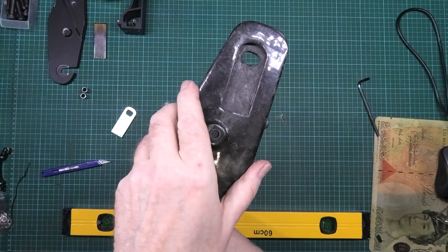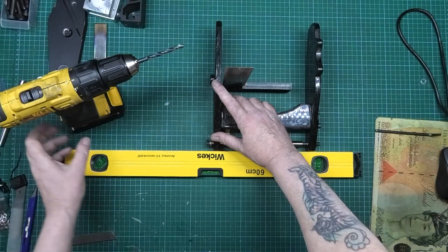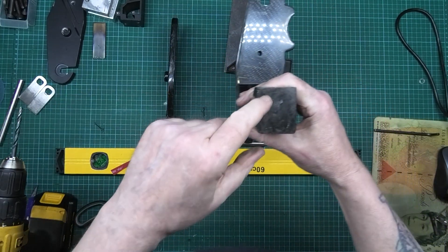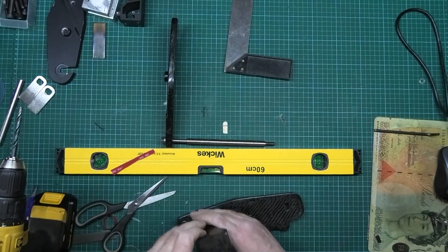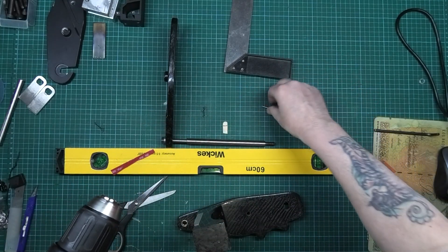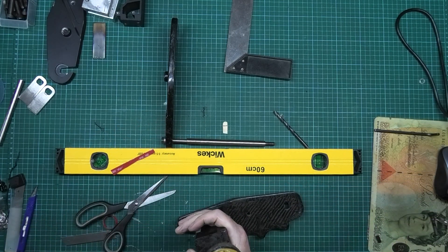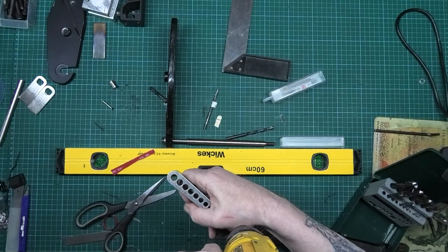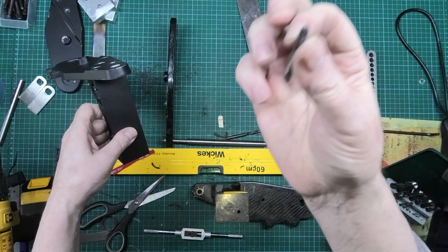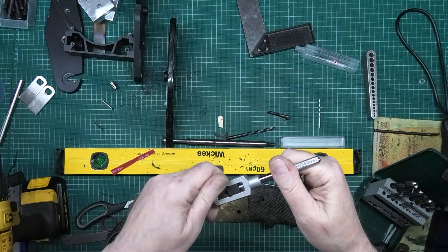I've got to line these up absolutely perfect - they can't be skewed either way. Right, mark a hole. So I'm going to drill it. I've got to get my center. I bought some center drills but the only one that's actually got a point on it is the smallest one - the rest of them are just flat. I don't know what's going on there. People are going to say why aren't you doing a bottom tap - I haven't got any, and I'm not spending extra money just to do four holes.